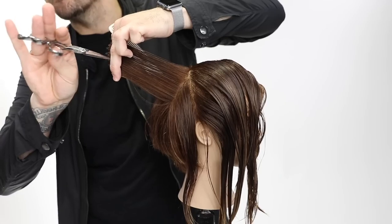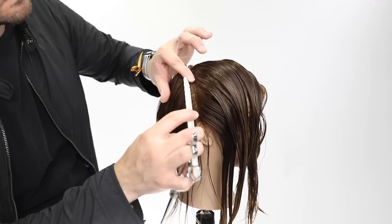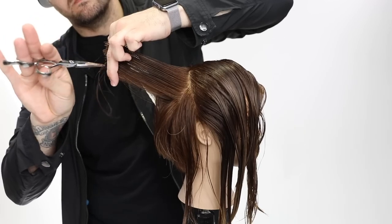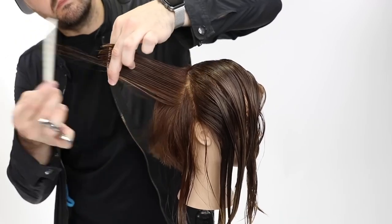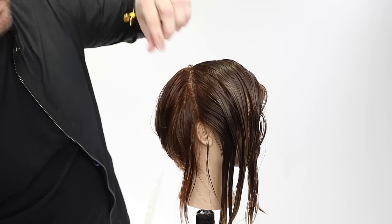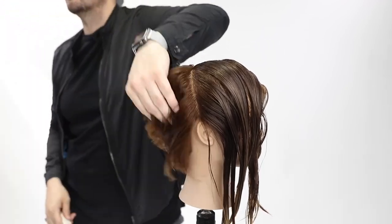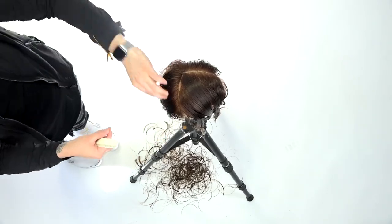Notice the elevation: at the very top, the inside of my finger — the top part of that section — isn't quite at 90 degrees, so there will be a little heaviness, which we'll address with texturizing scissors. I don't mind that weight line sitting right around the occipital bone, but just because you want a weight line there doesn't mean it will be exactly right, so we'll use the texturizing scissor at the end to remove a bit of that weight line.